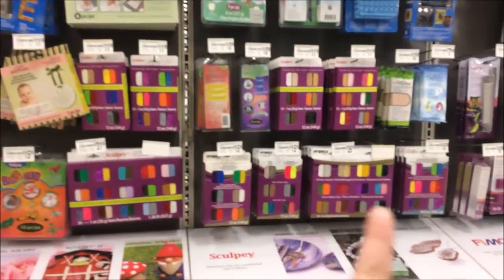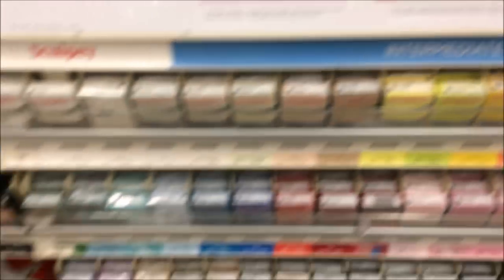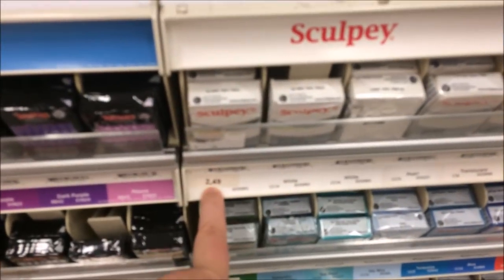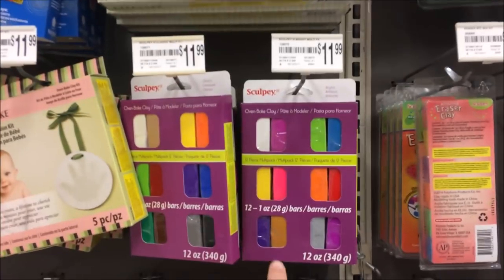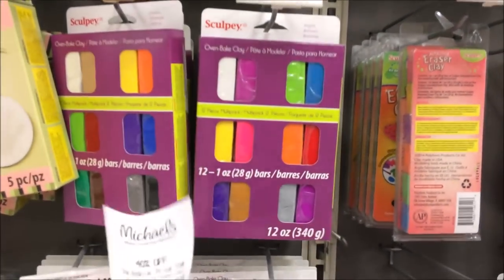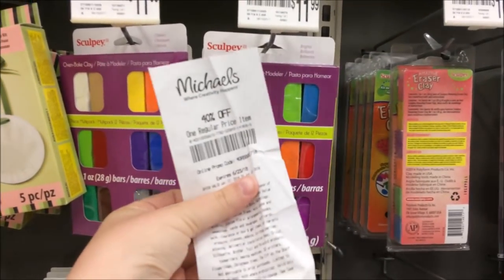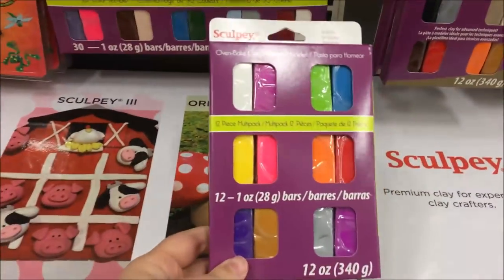First we have to head over to Michaels so I can show you how to get the best deal on oven baked clay. Hobby Lobby and Michaels both have oven baked clay projects. Skip the little individual ones that are about $2.50 each because that gets expensive fast. Instead, go for one of the multi-packs with nine to sixteen that are about twelve dollars, but both stores always have a 40% off one regular price item coupon, making this about a seven to eight dollar project.